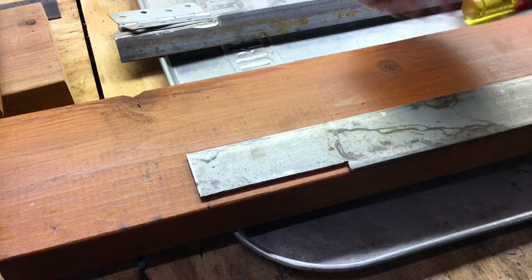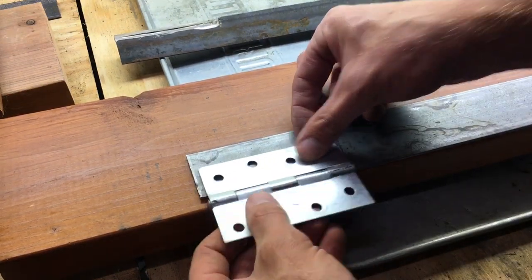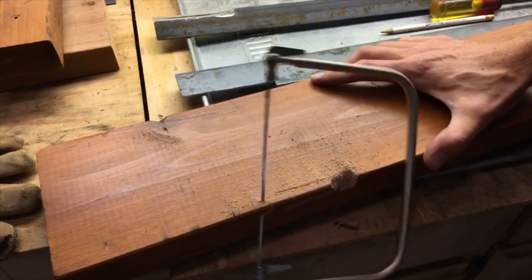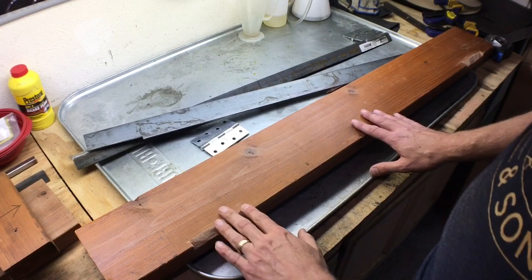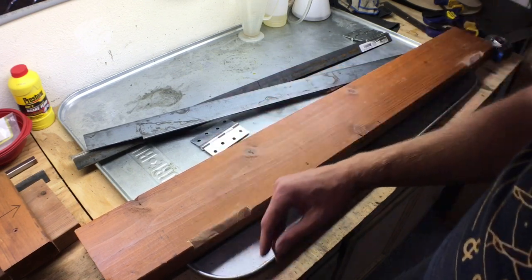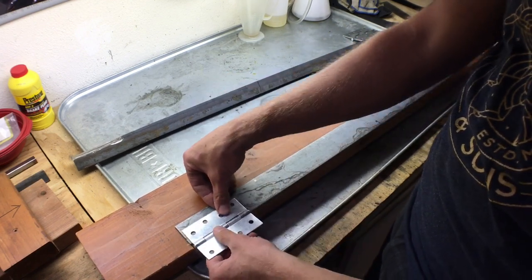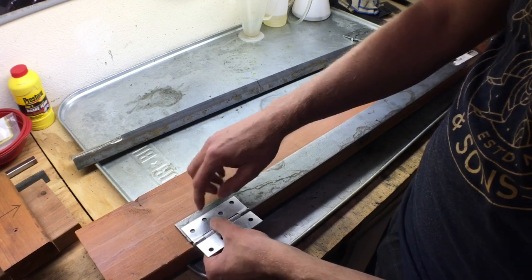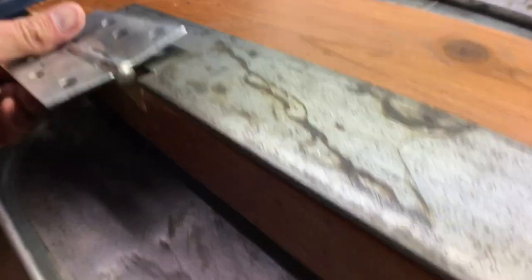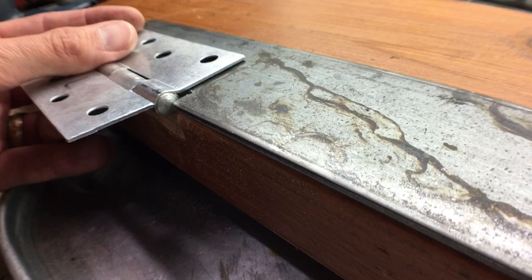Now that we have our ends notched for the hinge, we're going to take a little bit of this wood out so the hinge will fit into this area. Now that we have our wood notched out — this is a totally rough cut done with the coping saw, and I'm not too concerned on how good it looks since it will be covered up by the hinge — we just check our hinge and it fits in there nicely. We'll drill through our plate, then screw and connect this to our wood, making sure the edge of the plate is close to the center of the pivot of the hinge.